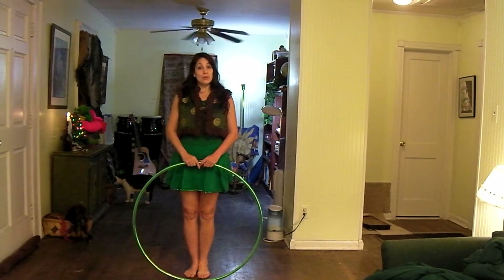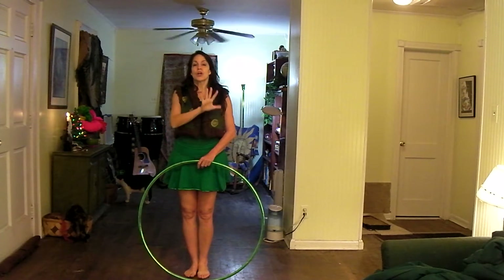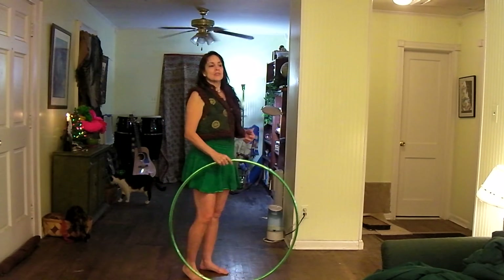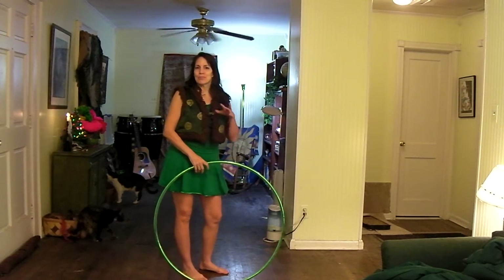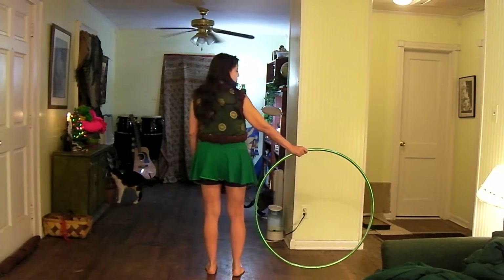I recommend that you start with the chest roll, and if you're performing this for an audience, I recommend that you start with your back towards them, so that during the back roll, you don't have your bottom sticking out towards them.